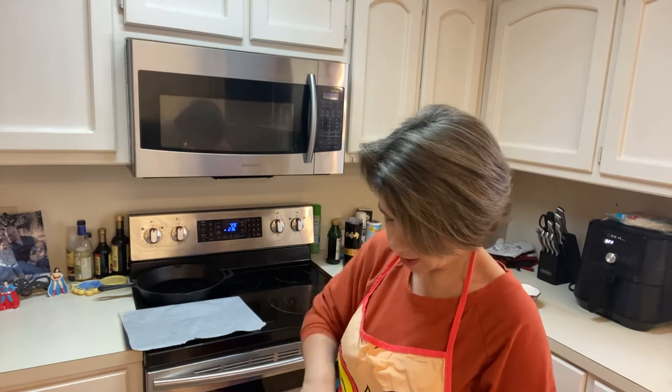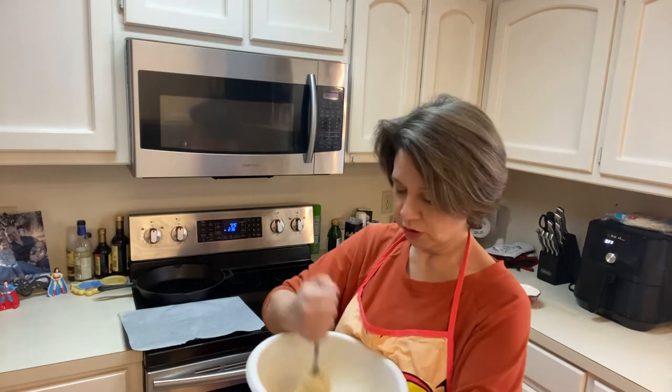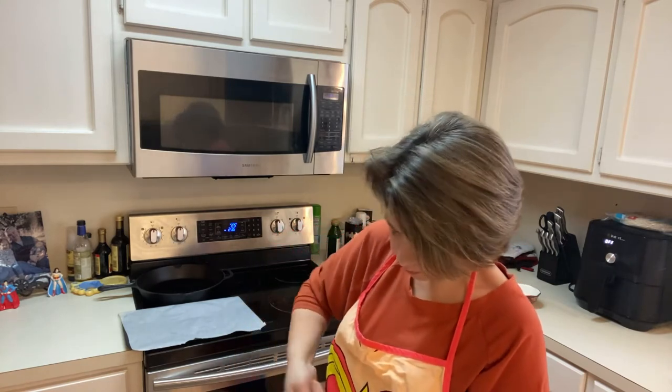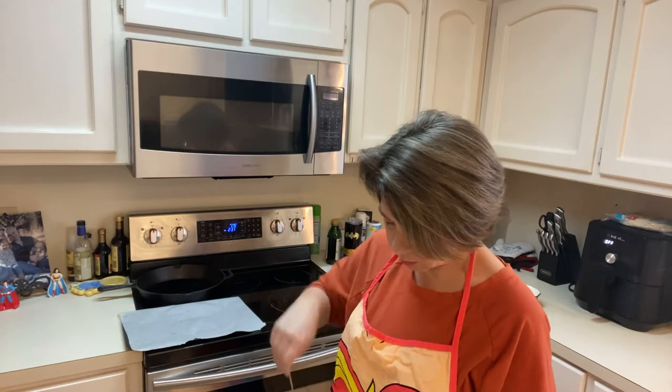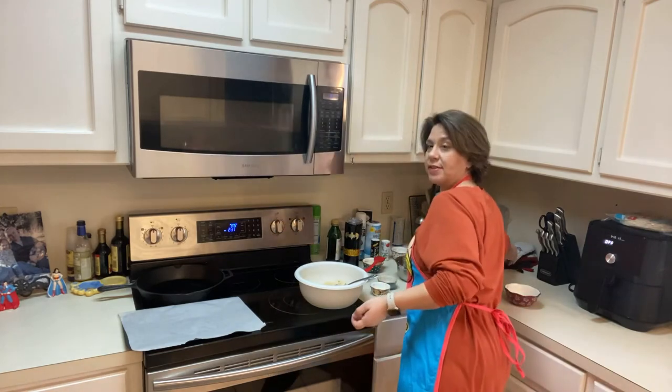You can store these in a storage container in the refrigerator for about a week, or in a resealable bag. I haven't tried storing them in the freezer yet — this will probably be my first time trying. I made a couple of batches in case we don't eat them all. I'm going to pull these out of the oven. Preheat your oven to 375 degrees, and use parchment paper on your pan.